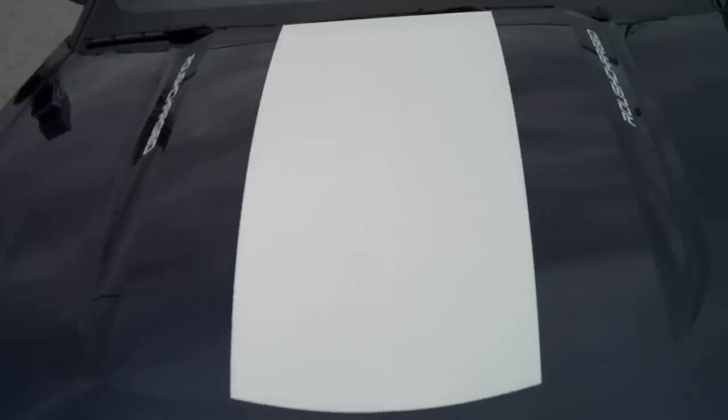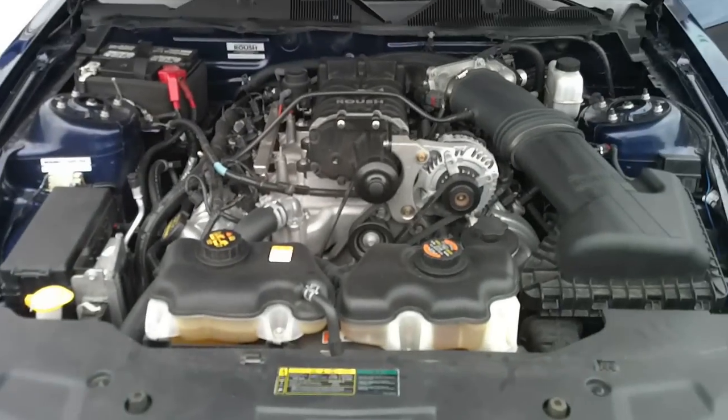Brakes, tires — it has a fresh oil change. I think the only thing we did was the oil change and an air filter.